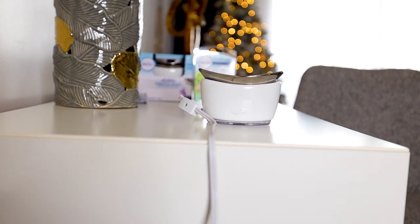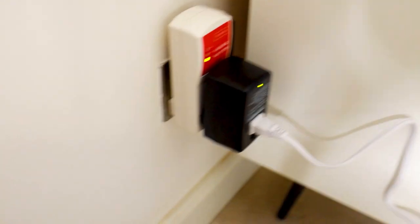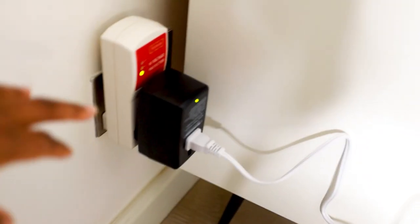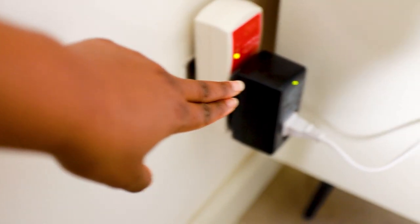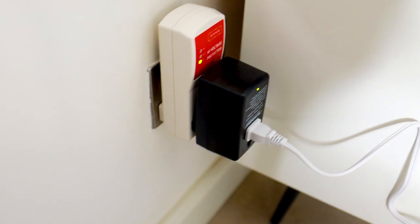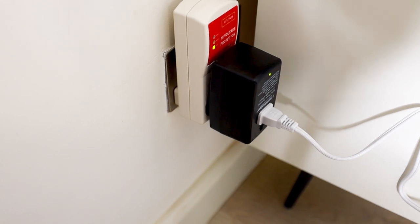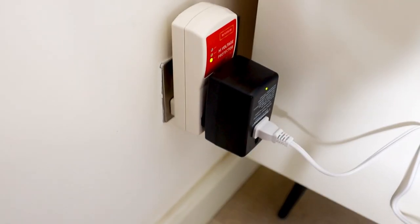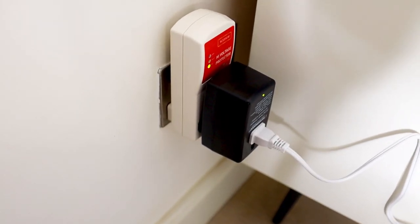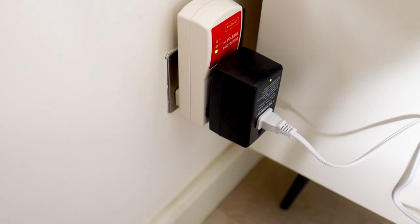To convert the voltage of this device you need something that looks like this — this is a converter. You can get one locally for about 2,000 shillings. The black one is the converter; this other one is just a power surge protector. The converter takes you from 120V to 220V. The reason you have to do this first is that if you plug it straight into a Kenyan socket — which is 220 volts — you can blow up the device.